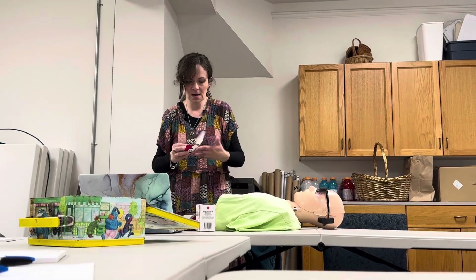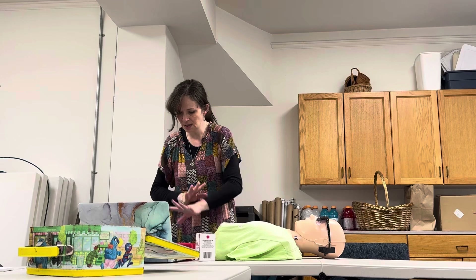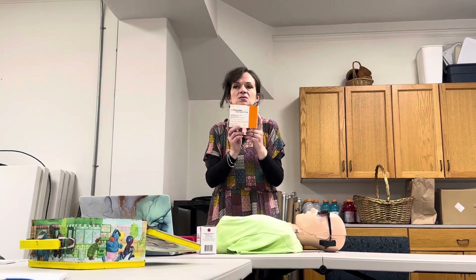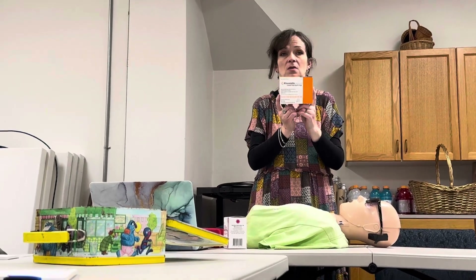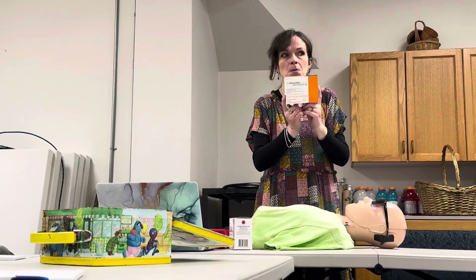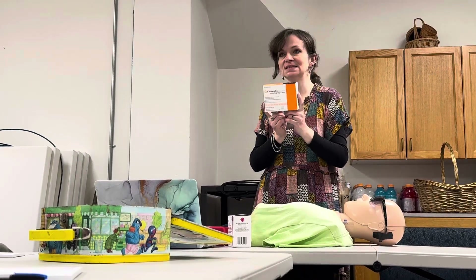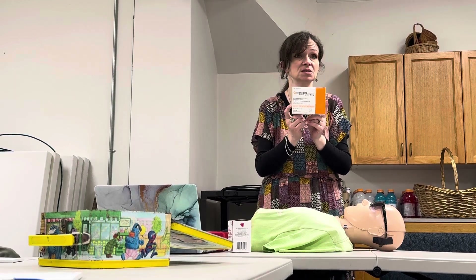Another nasal spray is called Kloxxado. This is an 8 milligram nasal spray. More isn't always better — we'll go over that in a minute — but this is used exactly the same way. Two doses in the kit, it looks the same, it's just twice as strong.